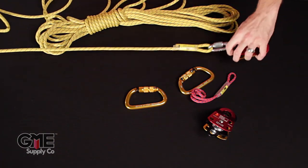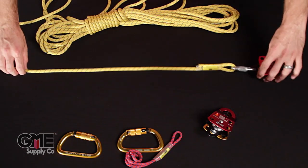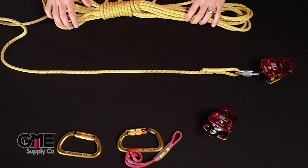Let's give ourselves some room to work here. One thing you want to make sure you do is give yourself plenty of rope to work with so you're not going to get bound up and in the way of what you're doing.